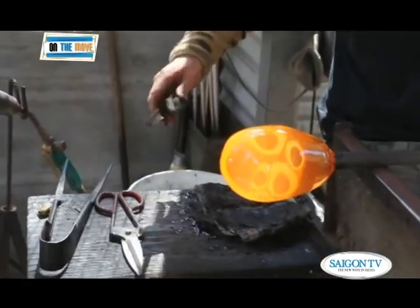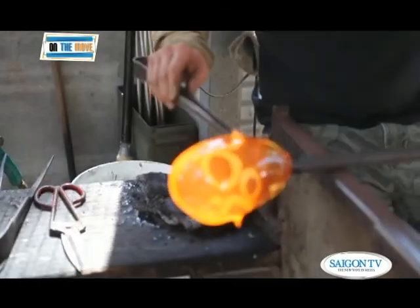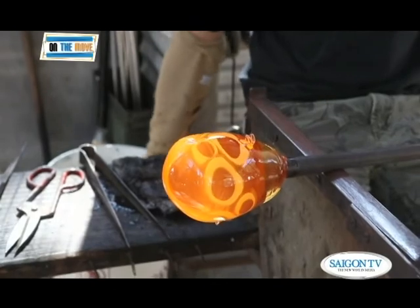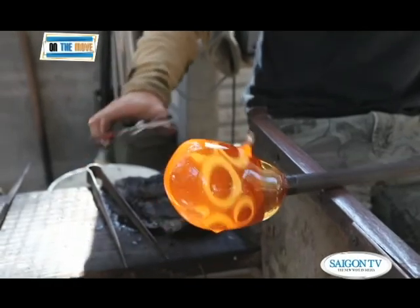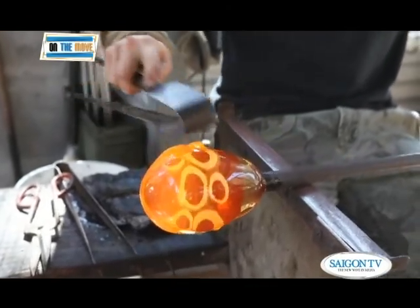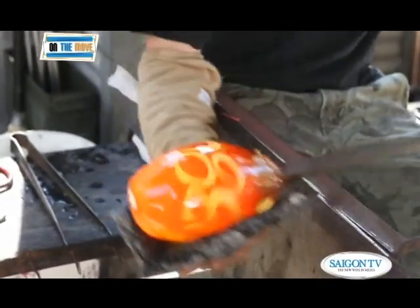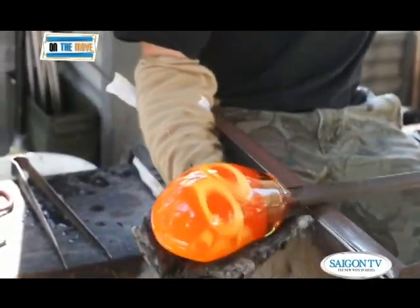Anh cho biết nhiệt độ trong lò nấu thủy tinh lúc ấy lên đến 2200 độ và phải canh chừng sát sao nhiệt độ trong lò cũng như của khối thủy tinh khi đem ra khỏi lò. Công đoạn để hoàn thành một sản phẩm thủy tinh mỹ nghệ bao gồm lấy một khối thủy tinh trong lò rồi đem ra bên ngoài, kiểm tra và lấy hết bọt khí. Chờ cho khối thủy tinh nguội đến chừng 600 độ rồi lại bỏ vào trong lò để áo lên thêm một lớp thủy tinh nữa. Cứ như thế đến khi nào đạt được kích cỡ và màu sắc vừa ý thì thôi. Thời gian từ lúc đầu cho đến khi thành phẩm giao động từ một tiếng đến cả vài tiếng đồng hồ, phụ thuộc vào kích cỡ cũng như độ phức tạp về màu sắc của từng sản phẩm.